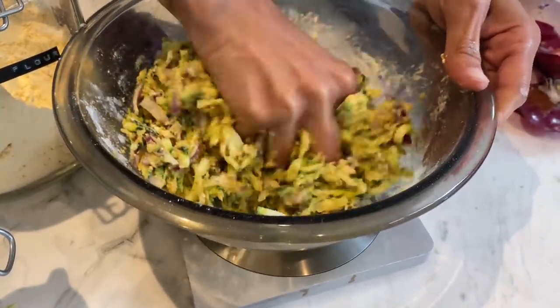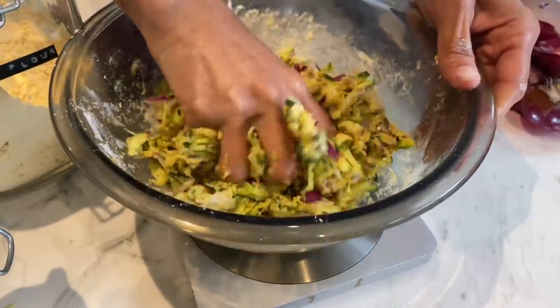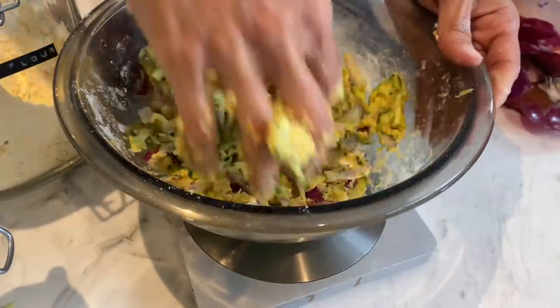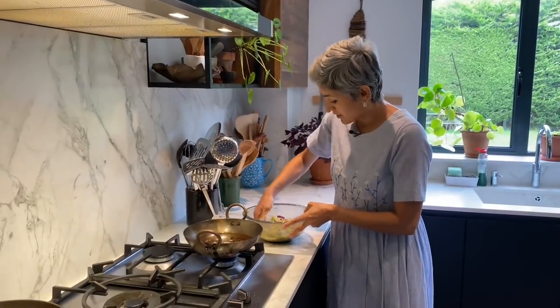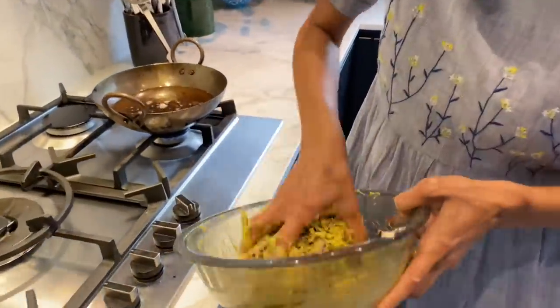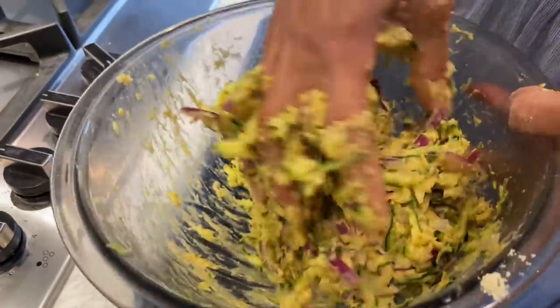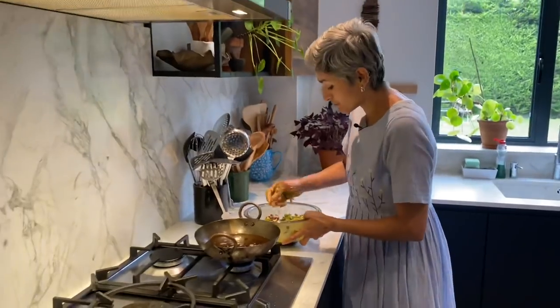If you just squash it, it will release more moisture — and it doesn't need any water at all, look at that! There is so much moisture in the courgettes. I haven't added a drop of water, I've just squashed it and it's released all the liquid. That's the beauty of these pakoras.